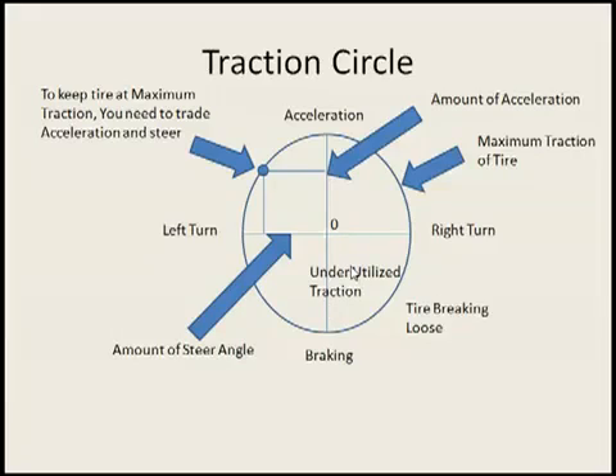The same thing goes for braking. If you ever noticed, if you turn your car real hard going into the corner and you slam on the brakes, the car will break loose. Because you're trying to use too much steering angle and too much brake all at once and you're overloading the tire. If you actually do that, basically your tire will end up outside of your traction circle. If you underutilize your tire, it will end up inside the traction circle.